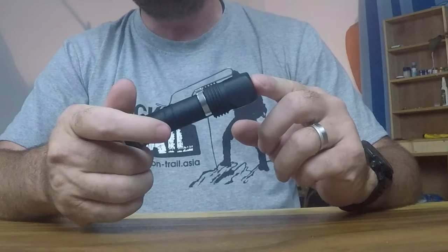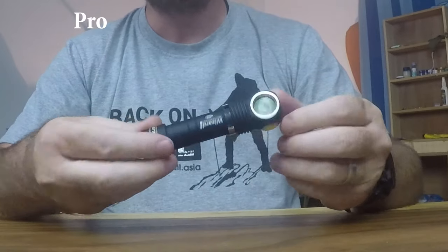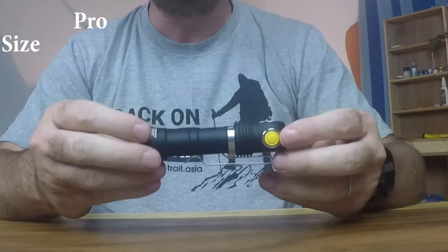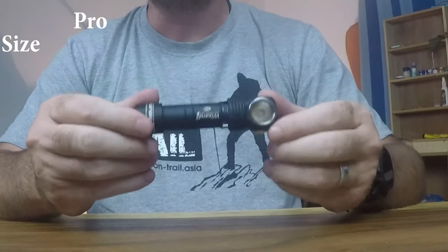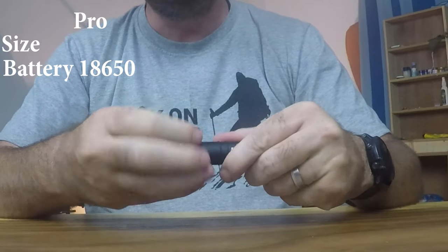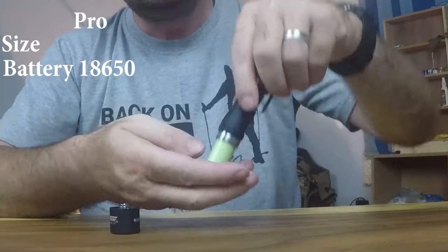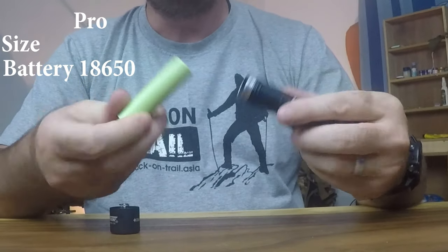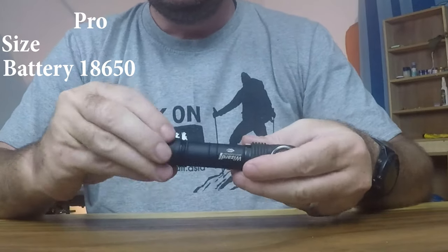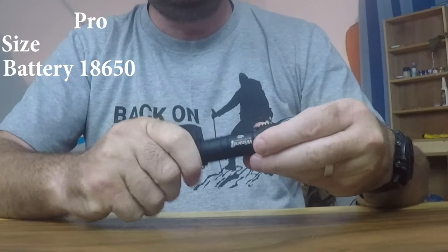It has more pros than cons. Starting with the pros: it fits my criteria in terms of size perfectly. The lamp itself is only 65 grams without battery. The battery is an 18650 — all you've got to do is unscrew the bottom cap, and with a little feather lock you can drop the battery in and lock it again.